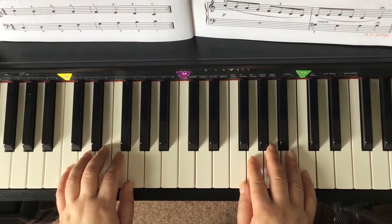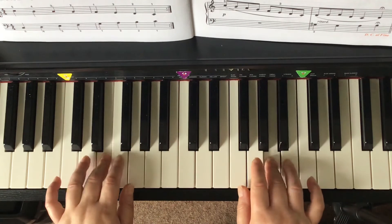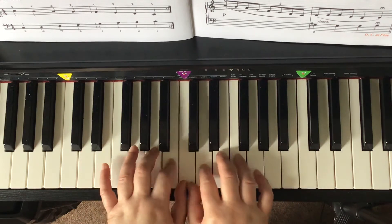So we're going to go much slower this time. I'm going to count. One, two, three, four. One, two, ready, go! Cross three. Leap out.